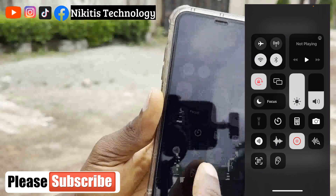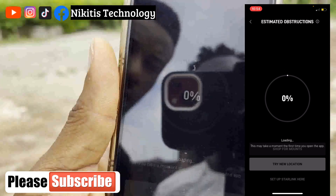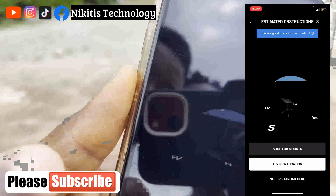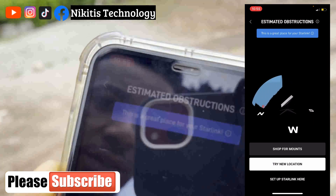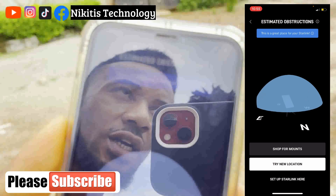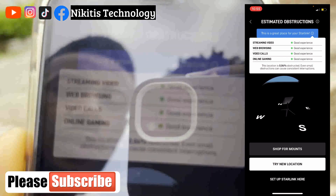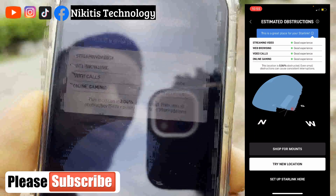It reached 100% and now we view the results. It may take some time to load, so be patient while it processes. Looking at the results, it's saying this is a great place for your Starlink. If there were any obstructions, that area would show red. Checking the full details: streaming video — good experience, web browsing — good experience, video calls — good experience, online gaming — good experience. This location is only 0.04% obstructed, so we have virtually no obstruction at all.